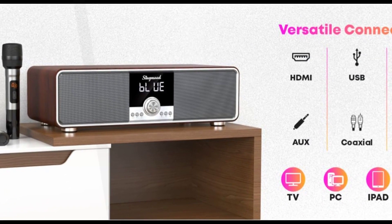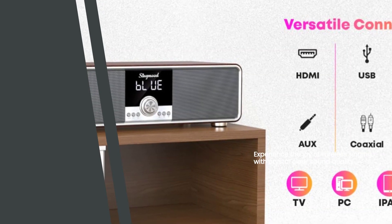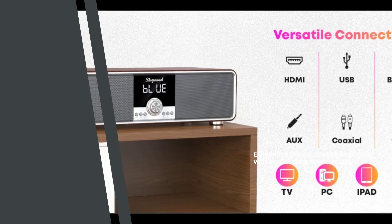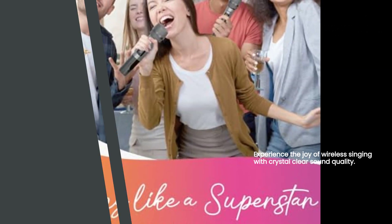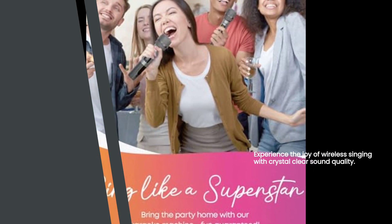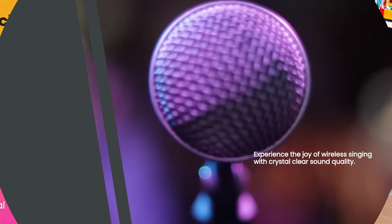But what's a karaoke machine without microphones, right? The SingMood Professional Karaoke Machine comes with two UHF wireless microphones that offer a stable signal and clear sound. Say goodbye to tangled wires and hello to freedom. Grab a friend and duet like never before. With these high-quality microphones, your voice will be heard loud and clear.